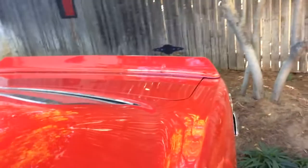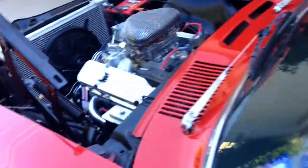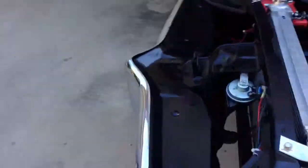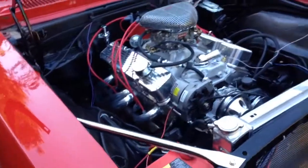They also added on the little ducktail back there — the spoiler. The engine swap went great. I'm really happy with the motor.